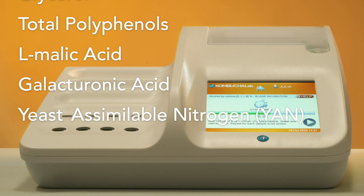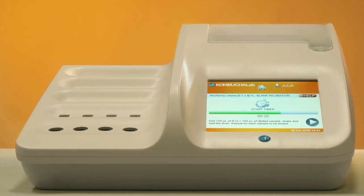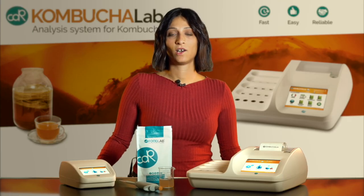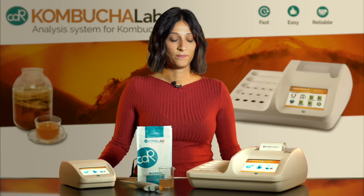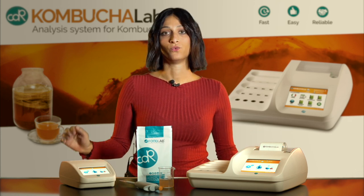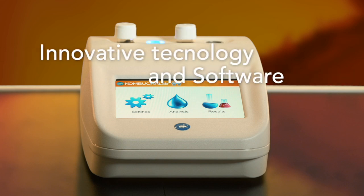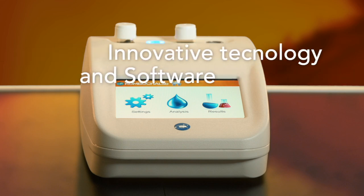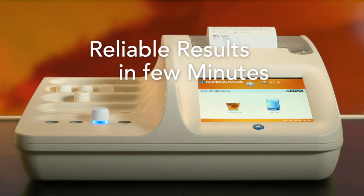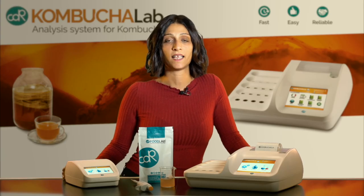There are two different models of CDR Kombucha Lab: the CDR Kombucha Lab and the CDR Kombucha Lab Junior, which is another great option. Both use innovative technology and software to enable reliable results in a few minutes, without the need of a scientific background.